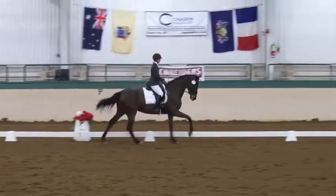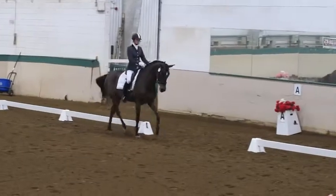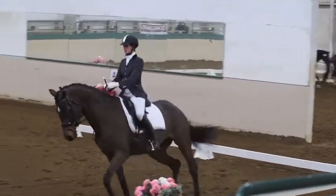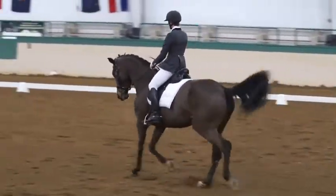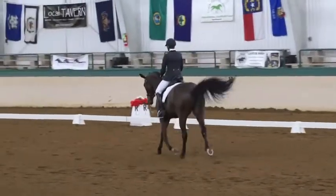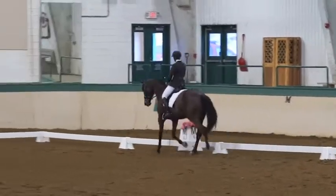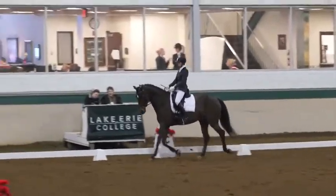At A, working trot. D to M, serpentine, lengthen stride trot. At M, working trot. At T, circle 10 meters.